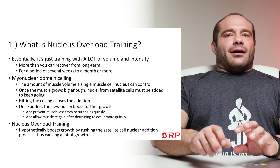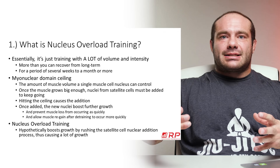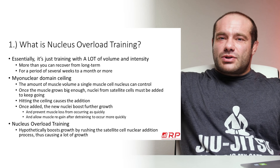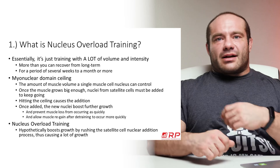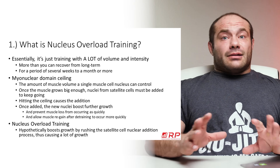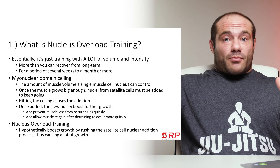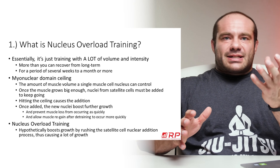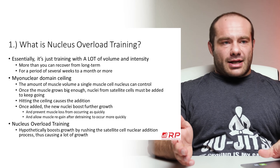Nucleus Overload Training hypothetically boosts growth by taking this satellite cell incorporation process and making it go faster. Maybe you grow a certain amount, then myonuclear domain limits slow that growth, and normally the satellite cells incorporate on their own slow schedule. NOT claims it can get those myonuclei to help out faster — that the satellite cells incorporate more rapidly, giving you much more muscle much more quickly. Allegedly.